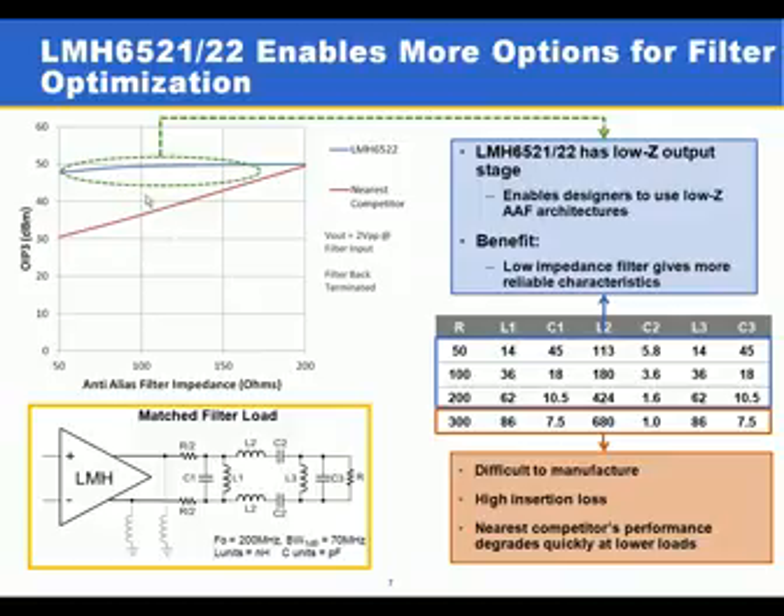The LMH6521 and LMH6522 enable higher performance in modern radios by providing very good distortion performance over a wide range of filter impedances. This gives the system designer the flexibility to choose the filter impedance that is most manufacturable and provides the best analog-to-digital converter performance.